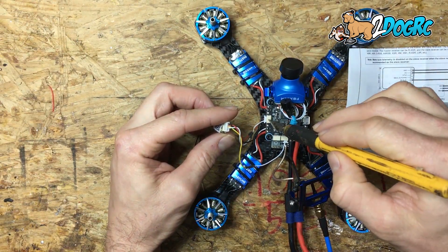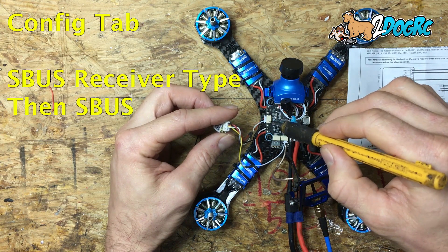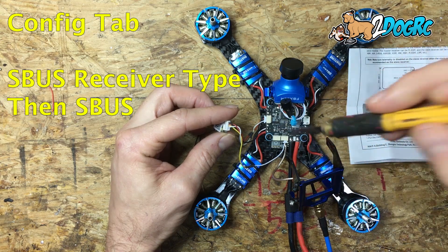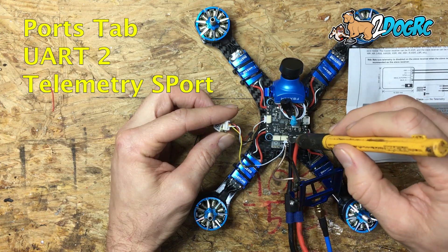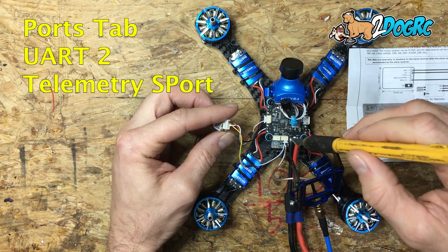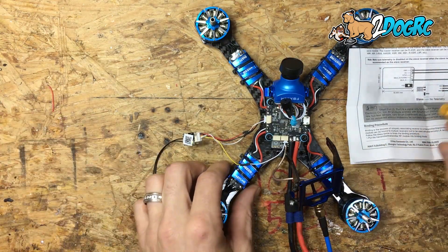In Betaflight, UART 3 is set to serial, then Spektrum/S-Bus in the Configuration tab. For UART 2, you select the telemetry option of Smart Port — not FrSky, but Smart Port. Do that, save it, and now your quad is set up.